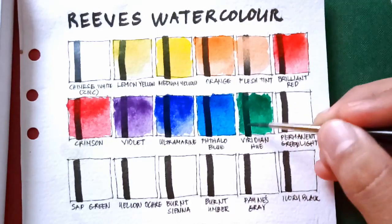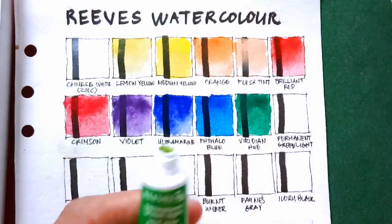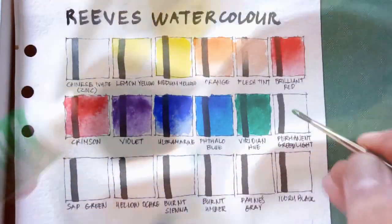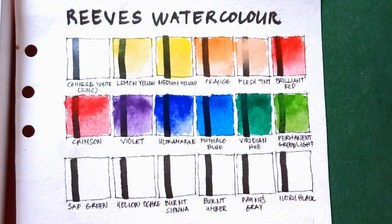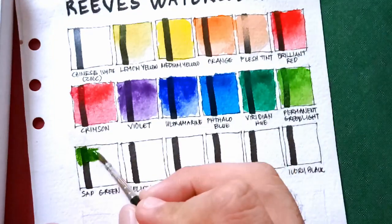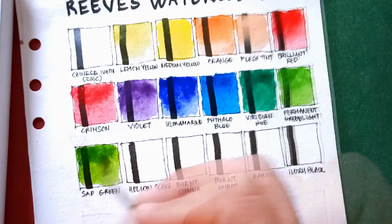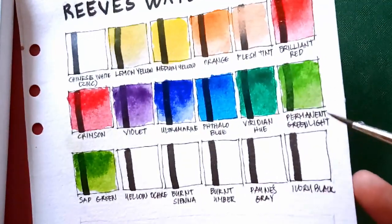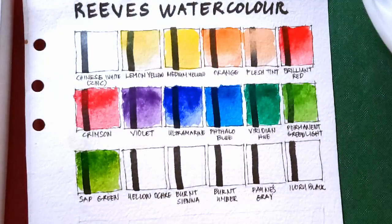Next we have permanent green light — pigment separation again. Here is the permanent green light. Next we have sap green — of course, pigment separation again. Let me know in the comments if you have new stock and still experience the same pigment and binder separation. The sap green and permanent green light are almost the same, and even yellow ochre has a little pigment separation.